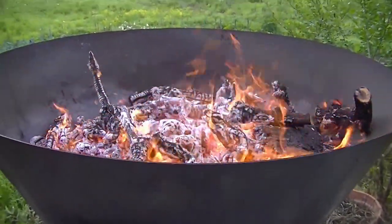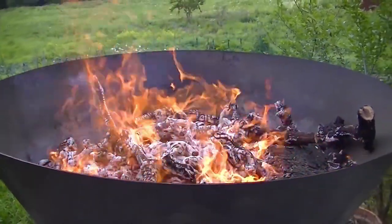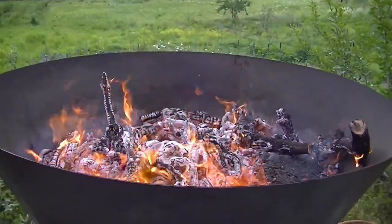Coming back up to our kiln. You can see we've got a layer of ash on there now on the top, so we'll put another layer of wood over the top of that.